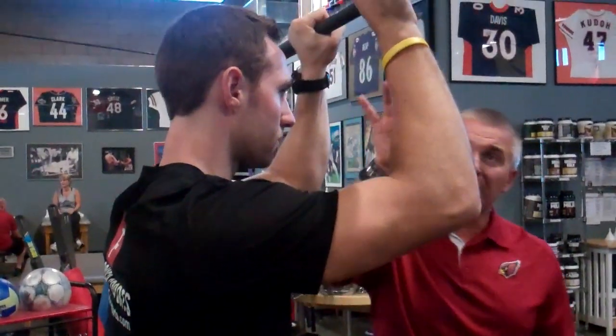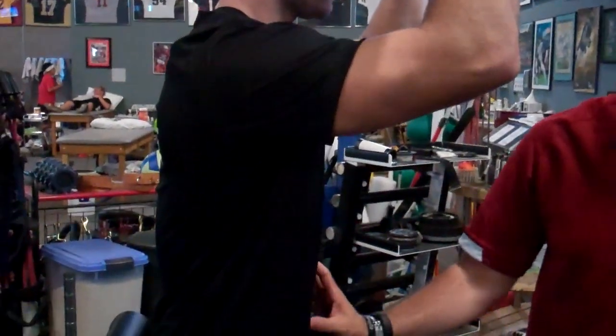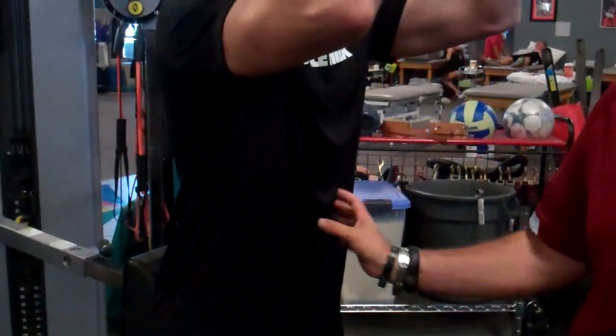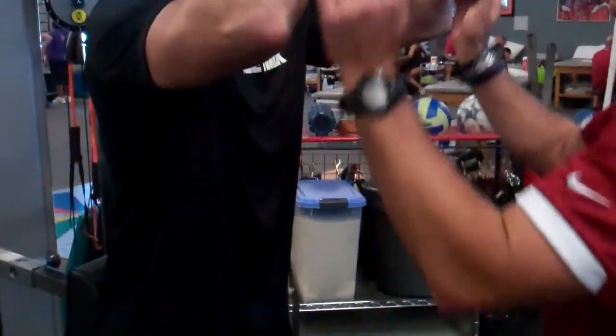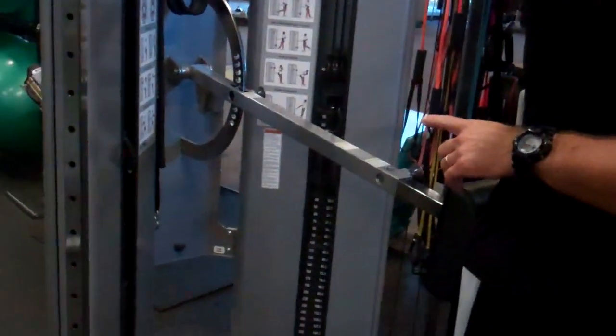Now I'm keeping this out here. The key with this is time under tension, because we're trying to really focus on the transverse abdominals which are slow-twitch muscles fired over an endurance-type fashion. So therefore we're going to create the plank. The nice thing with this is I'm getting objective data — I know exactly where I'm at as far as hand placement, the height of the hands in relation to the face, and also the amount of weight I'm using. So I know progressively and objectively where I'm at in each and every exercise.